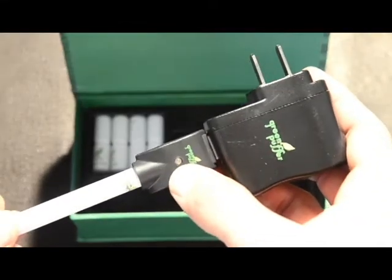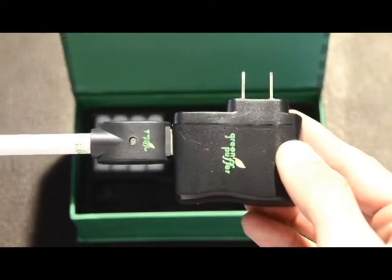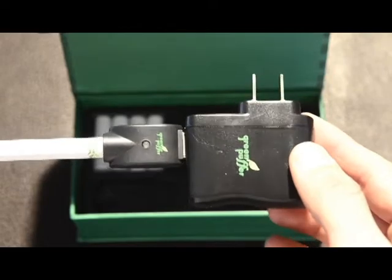The indicator light will go green or red depending on the charge of the battery. We recommend that you fully charge your Green Puffer battery before first use to get the most out of your electronic cigarette batteries.